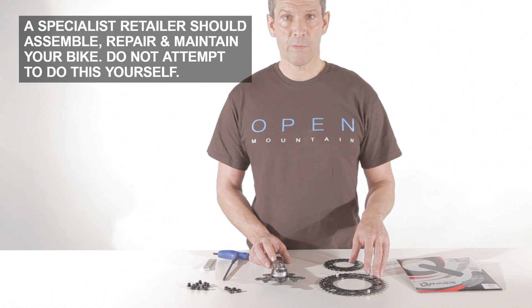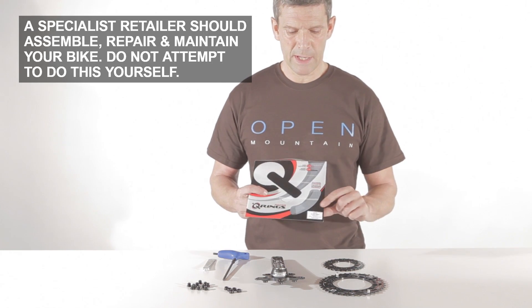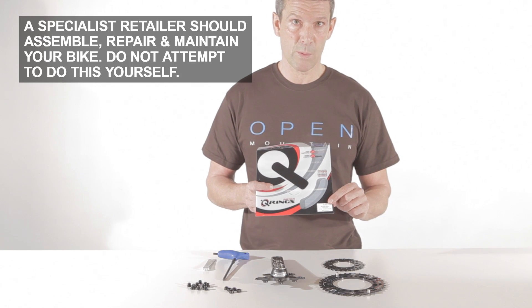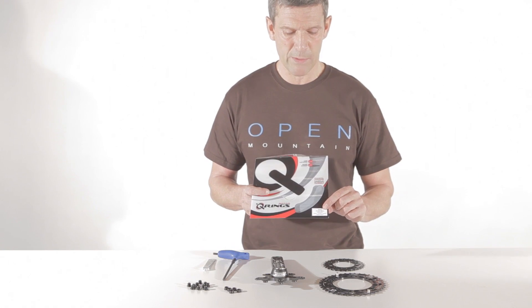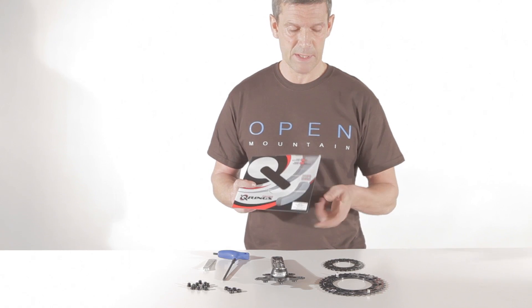Now we're going to show you how you fix your Rotor chainrings on your crank arm. It's important that you have the right combination of your big and your small chainring. We use a 2x10 system, so we only have two chainrings. It's marked on the packaging. Here we use a 40-27 setup.